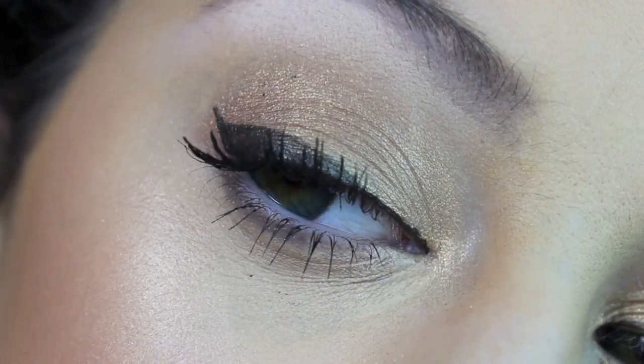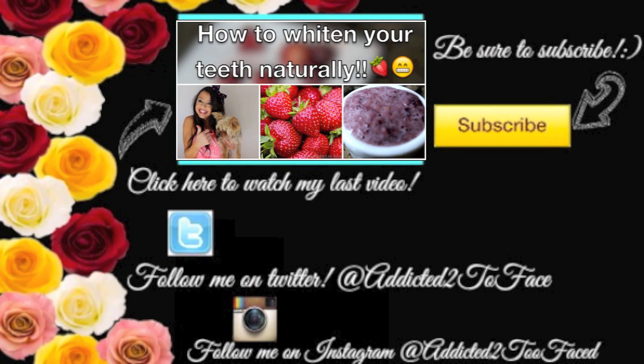Anyways, here's the final eyes, lips, and cheeks — I absolutely love it. I really hope that you guys enjoyed this video. Thank you so much for watching, I love you guys millions. Be sure to click here to watch my last video on how to whiten your teeth naturally. And also be sure to subscribe if you have not already, because I upload new videos every single Saturday. Love you guys millions!